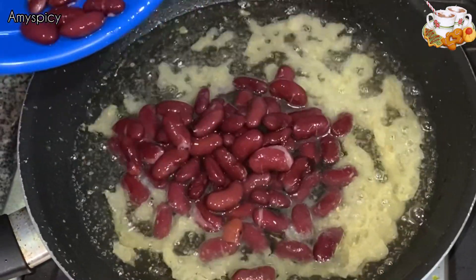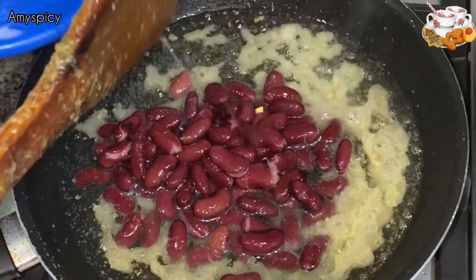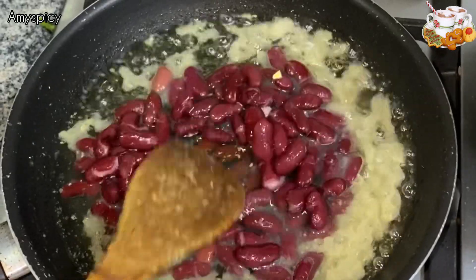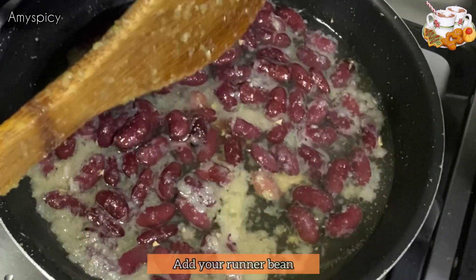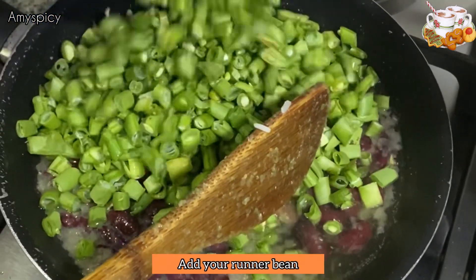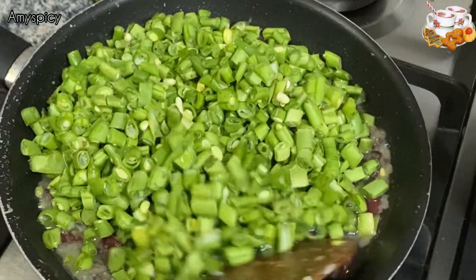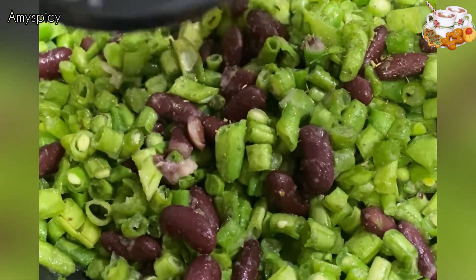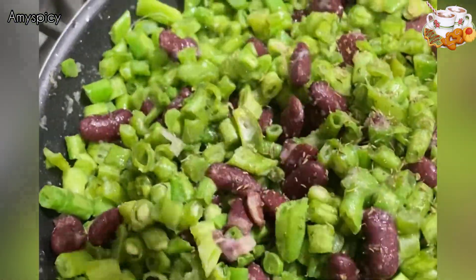For frying our veggies, we've added garlic and ginger paste with onion paste onto the oil. We're adding kidney beans — this is what kidney beans look like for those who haven't seen them before. Give it a good stir. Remember, anything you're doing with fried rice has to be on low heat so it doesn't burn. Now we're adding our runner beans — look at the color, it's so colorful and rich!